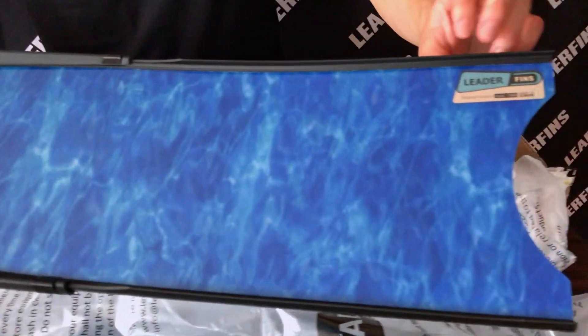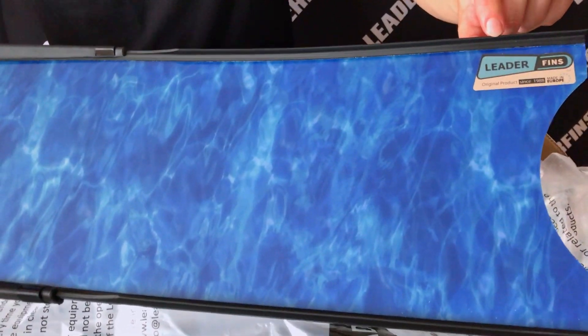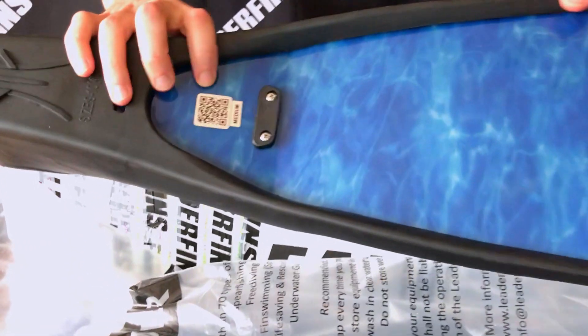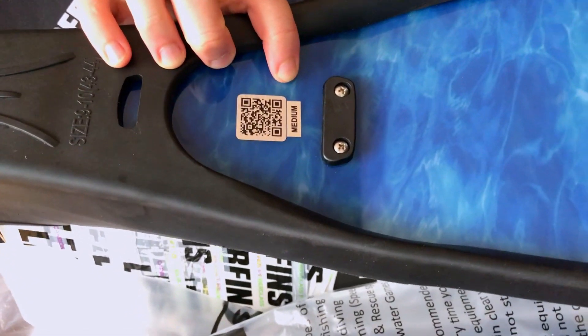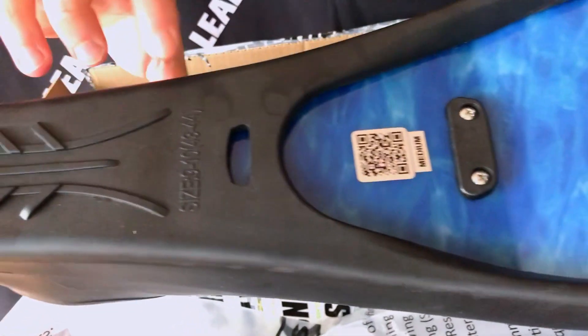At the front you can see a Lidderfins logo sticker. At the back, right next to the foot pocket, you can see a QR code sticker and a blade stiffness sticker — this one is medium. You can also see a foot pocket size mark over here.